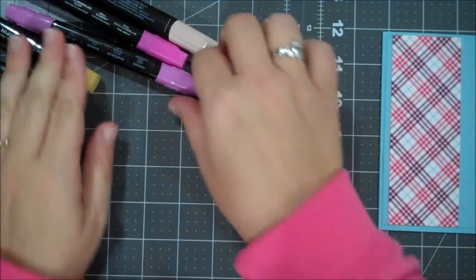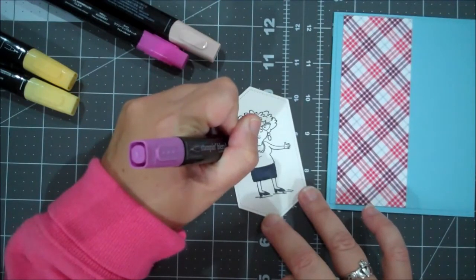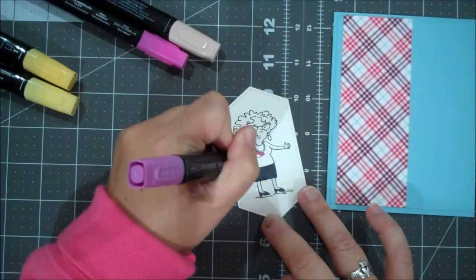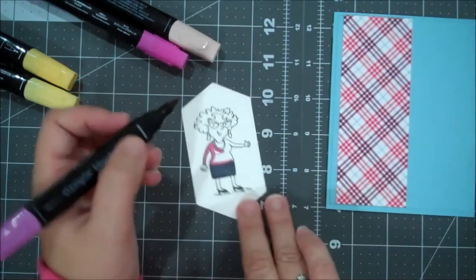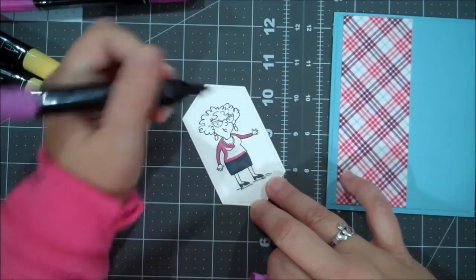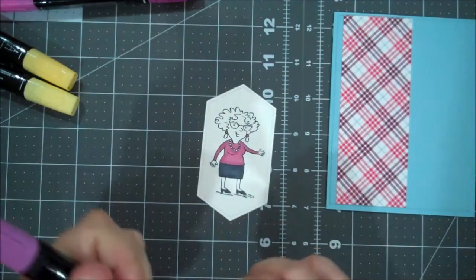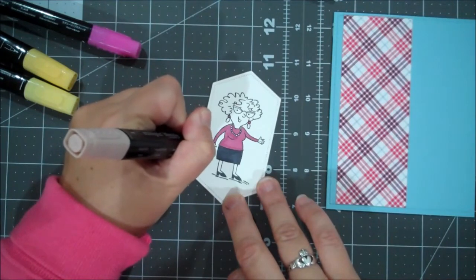I am going to do the shirt in the Rich Razzleberry to pull out some of that color in this DSP. I'm going to kind of not get too close to the necklace because the blends do tend to spread a little bit. You can always go back and touch up, but you'd have to use your color lifter if you need to fix something. So we're just going to be a little careful here. Probably could have even used the darker Rich Razzleberry for her top. I think I'll add a little bit of this to her earring as well. Let's get our Ivory to do our hands, legs, and face — it's like the perfect color.